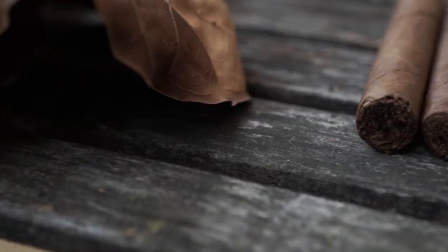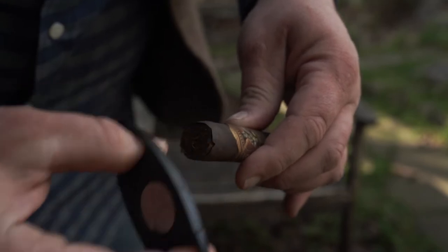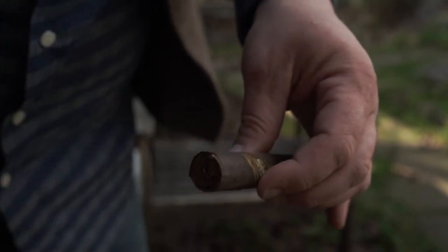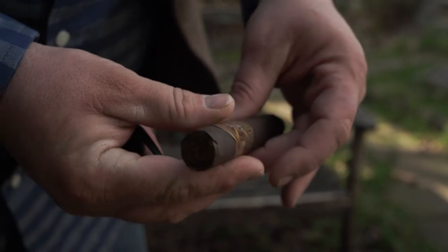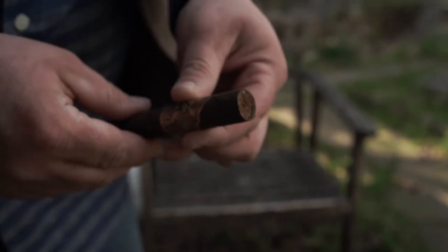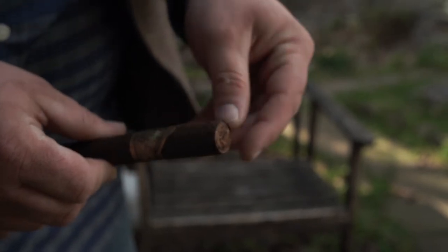All right, so I got the Gurkha. I see this frequently happen with a lot of people — they get a cigar and say 'I know how to cut it,' then they take the cutter and go all the way down. When you make the cut that far, the cap comes off completely and the wrapper is ready to unwrap on you. That's what you don't want to do.